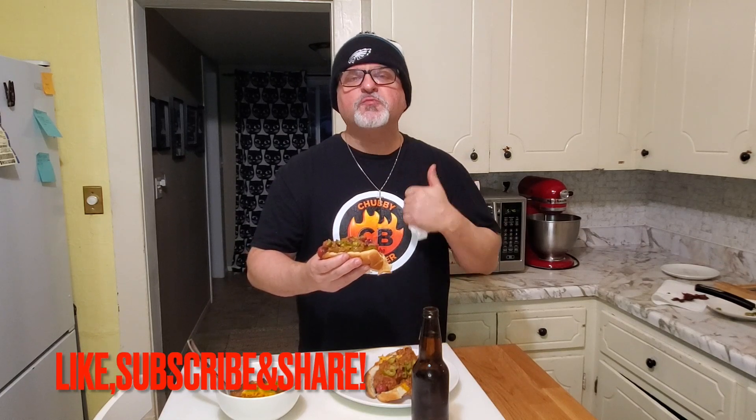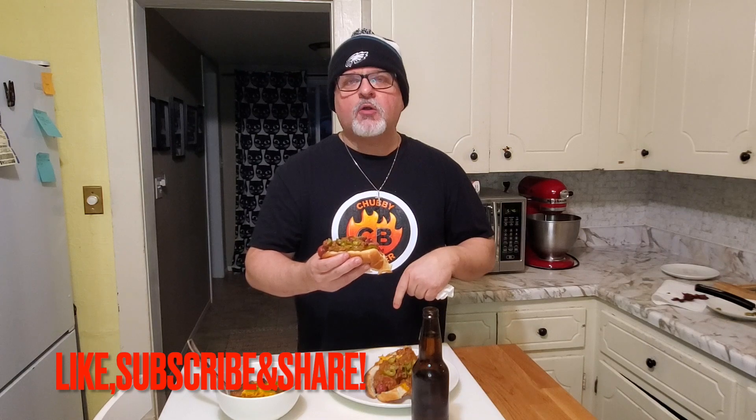If you guys like what you've seen today, hit the like button — it helps me out a lot. And subscribe to my channel. I upload every week. If you smash the bell, you'll be the first to get it. Take care guys, thanks for watching.